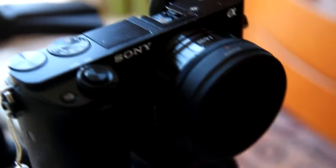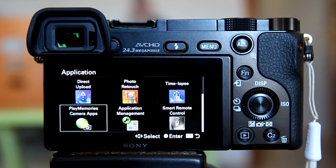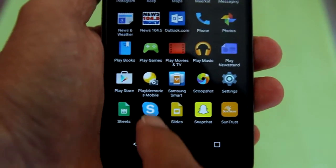For this tutorial, I am using the Sony A6000 Compact Mirrorless Camera and the Nexus 4 Android smartphone. Make sure you have the Sony PlayMemories Camera App on both your Sony camera and on your Android smartphone.